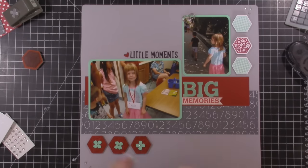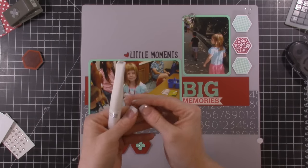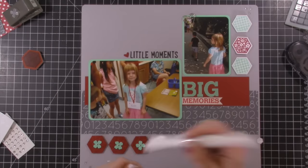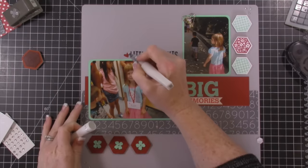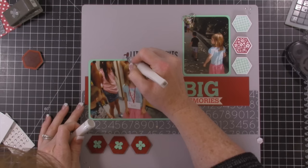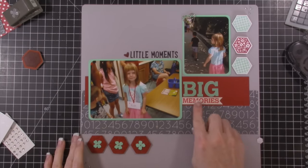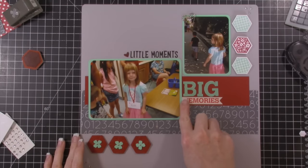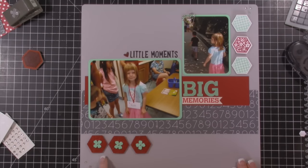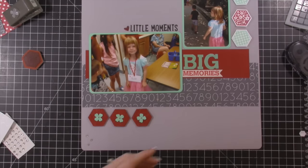I did the 'little moments' title and added a little tiny heart — these are Simon Says dies that Christina Warner uses all the time on her cards. I'm adding a little Wink of Stella to the little red heart. It says 'little moments' and then 'big memories' — I tucked 'big memories' under the page, cut out 'big,' and it's all flat. Down here I punched out three Cherry Cobbler shapes from my Six-Sided Sampler punch.